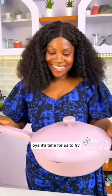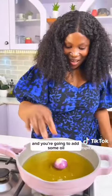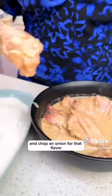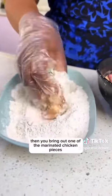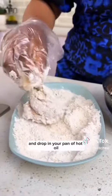It's time to fry. Bring out your pan or pot, place it on medium heat, add some oil, and drop in an onion for flavor. Then bring out one of the marinated chicken pieces, drop it in the flour mix, and drop it into the pan of hot oil.